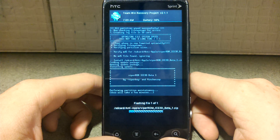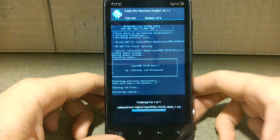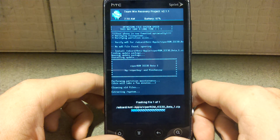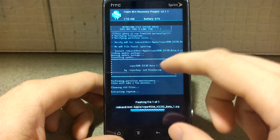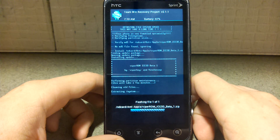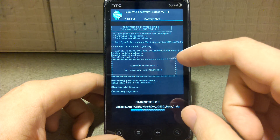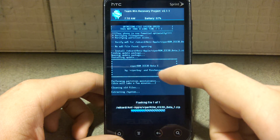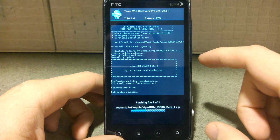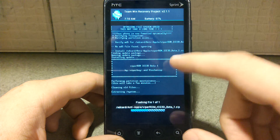It looks like crap on here. And then I can't even boot to the system yet. I'm doing things opposite — they want you to install the radio, the firmware update, first and then do this, but I'm kind of doing it the other way around because I don't see a problem with it as long as I don't boot the system.